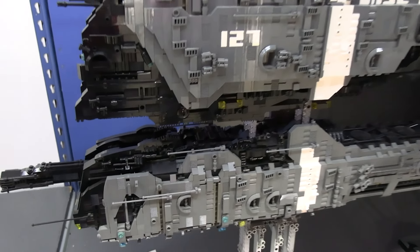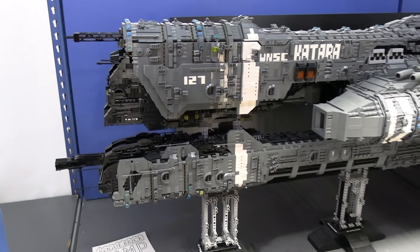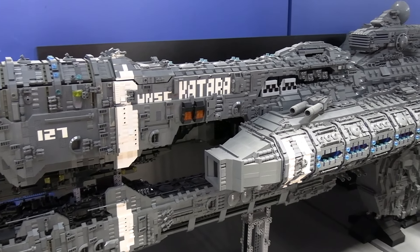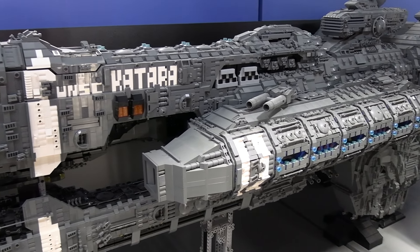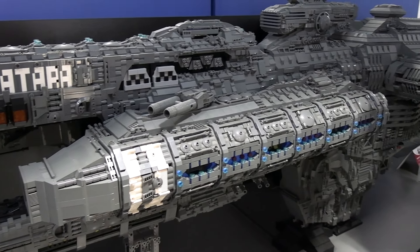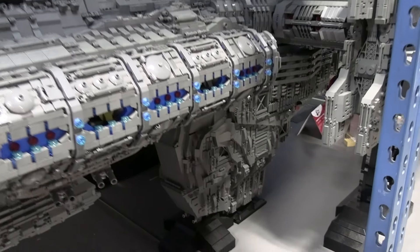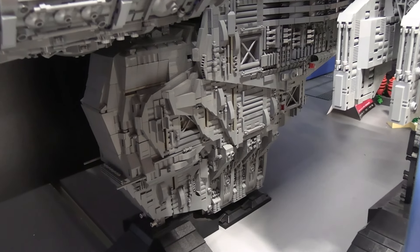Now, the lights don't work currently, because right before COVID happened, I snapped off a very important wire, and I haven't had a chance to reconnect with my light guy since then. But it does have somewhere around 300 lights in it, which if I'm able to take it to a con someday, I want to get those up and running again.